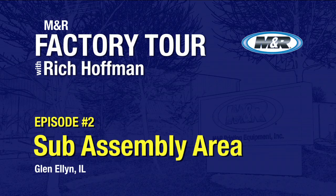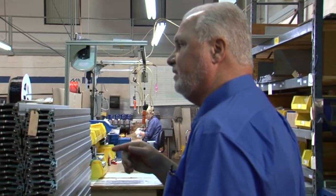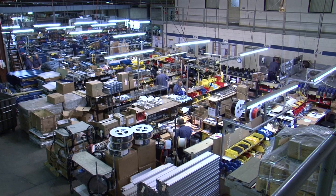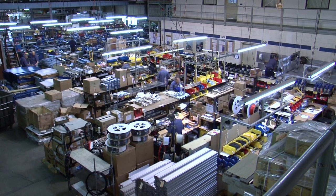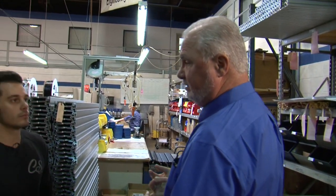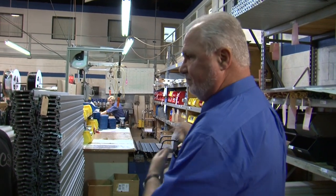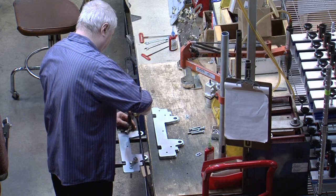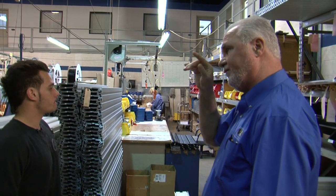This is the sub-assembly area. When we're manufacturing the machines, we can't afford the downtime over there for guys to be putting small parts together. So in this area they sub-assemble components. At any given time there are approximately 100 machines in production on this floor, so there's a lot of parts that have to go through. These people here are cross-trained to produce any part that assembly needs.